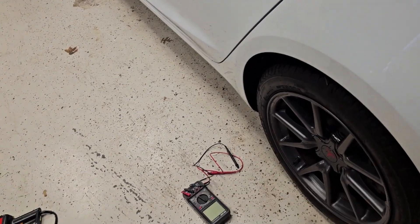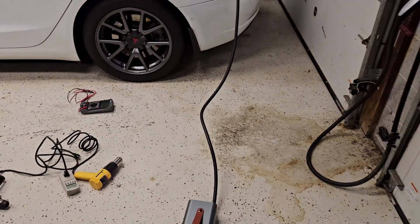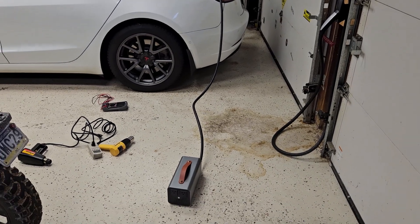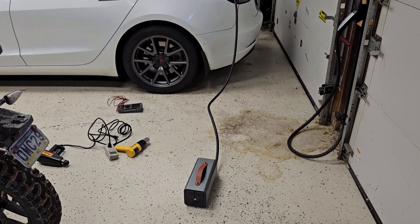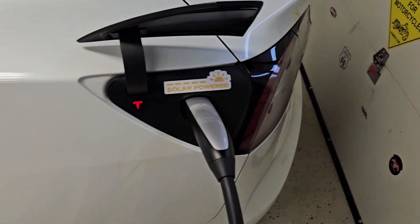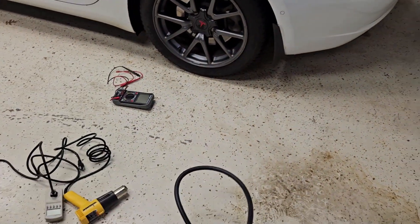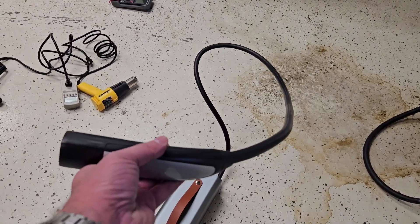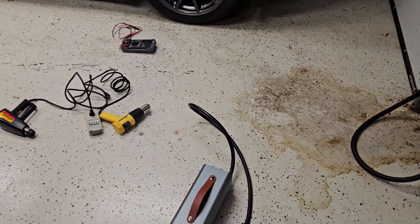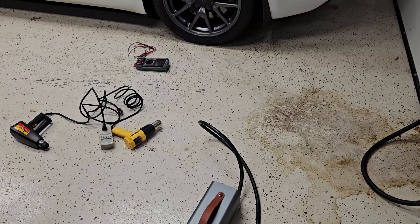The cable is only about six feet long. In every ad you see it on a little stool or table, but if you set it on the ground it'll reach about to the back of the car — so you don't really need it to be longer. You can just set it on the ground. The car went red because I didn't have the device turned on, so the car doesn't know what's plugged in.